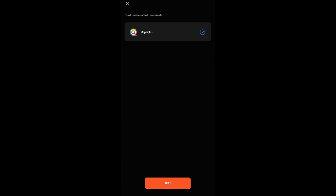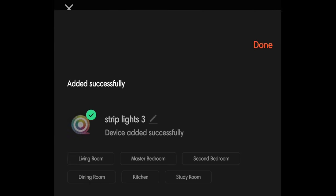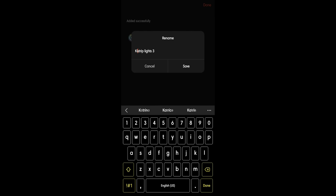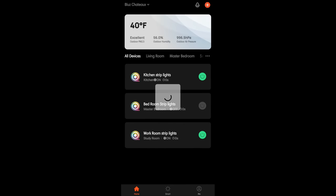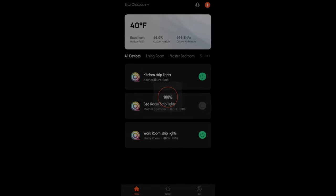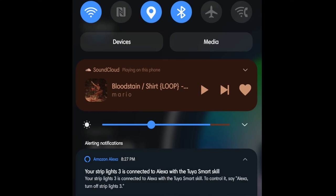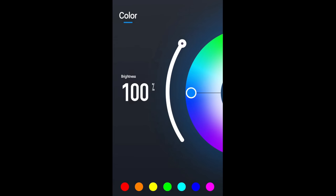Let it do its thing. We got a notification that it already synced into my Alexa, so we hit next and we're gonna call these guys 'kitchen strip lights,' then save. That pulls us right into where we can change the color. We got a notification that says 'strip light 3 is now connected to Alexa with the Tuya Smart skill' — that's something you also have to do, download the Tuya Smart skill. Let's walk through that too.